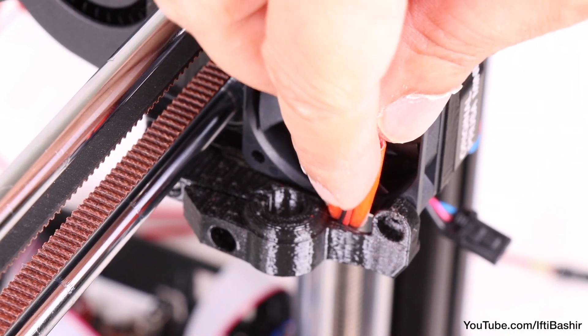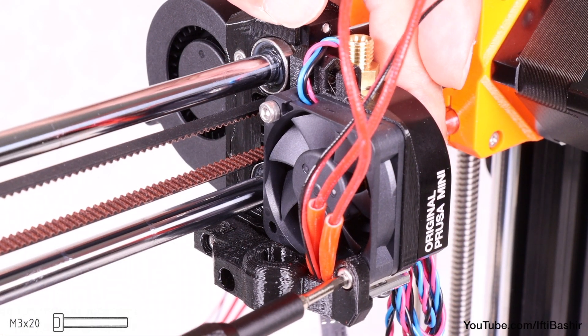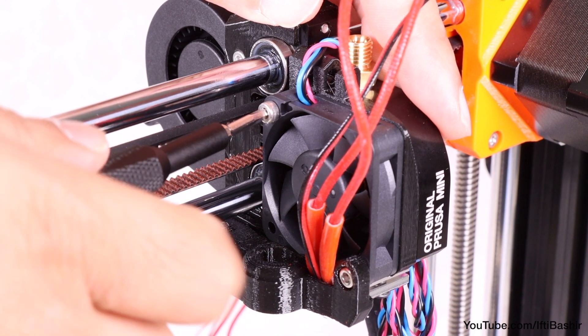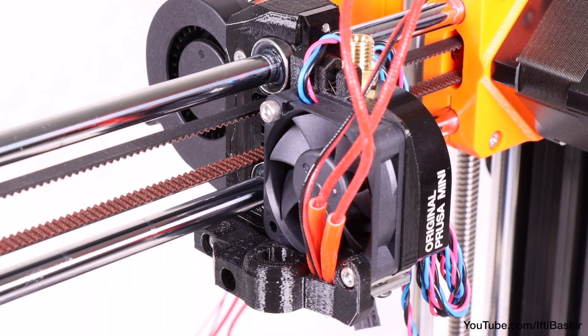Double check the hotend cables to ensure they're not being pinched at all, before securing the right side with an M3x20 screw going through the holder, the fan, the spacer, and into the heatsink itself. Finally, give the upper fan screw a last tighten.